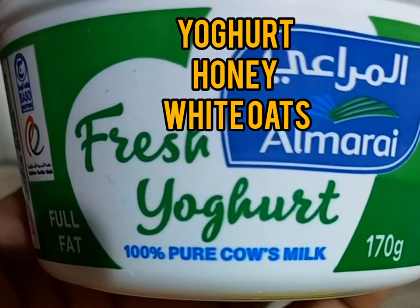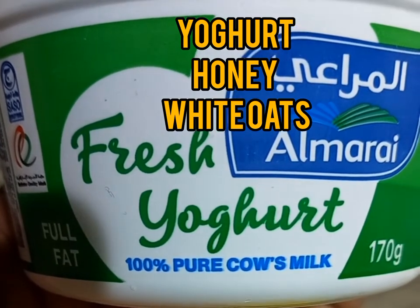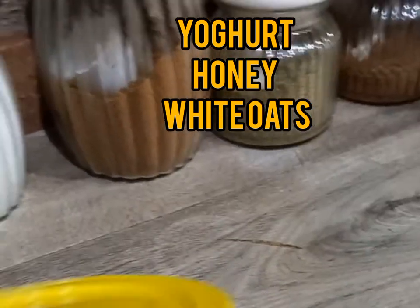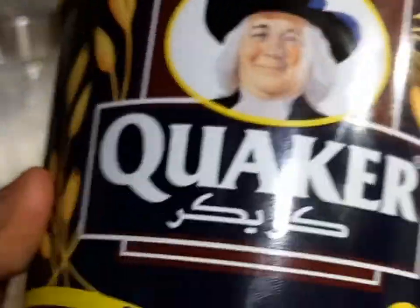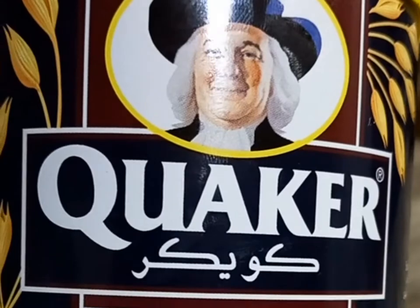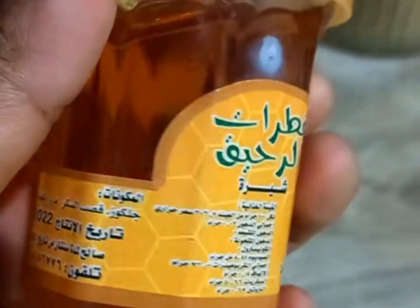Hey guys, welcome back to my YouTube channel. My name is Sylvia Stiles. Please don't forget to subscribe. So today we are going to be making an oatmeal face mask, and we are going to use white oats, honey, and yogurt. That being said, let's get into the video.